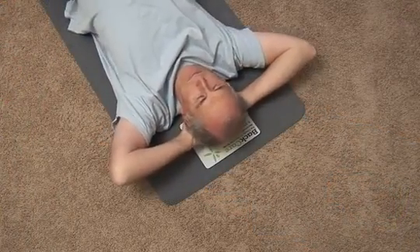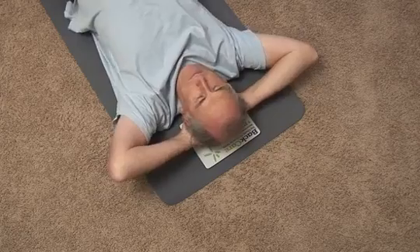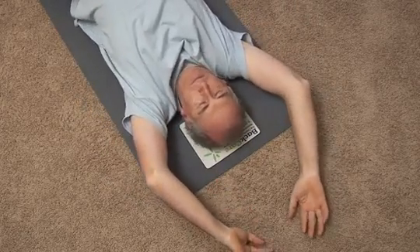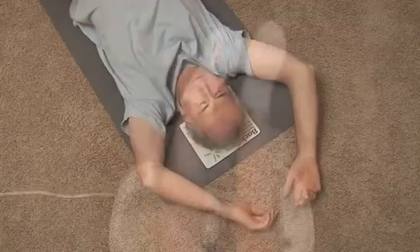Research also shows that rocking motion helps to synchronize brain waves and calm the nervous system. The Japanese applied this rocking principle in a simple machine format in 1990. Their focus was to stimulate energy and circulation, and with their health-conscious and busy lifestyles, many Japanese became enthusiasts.